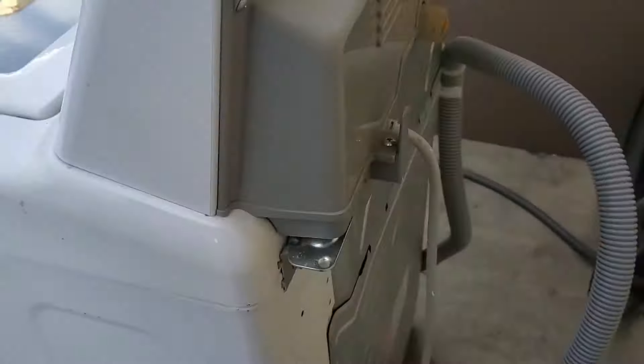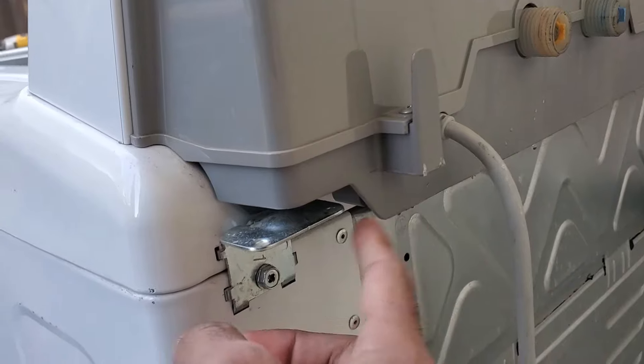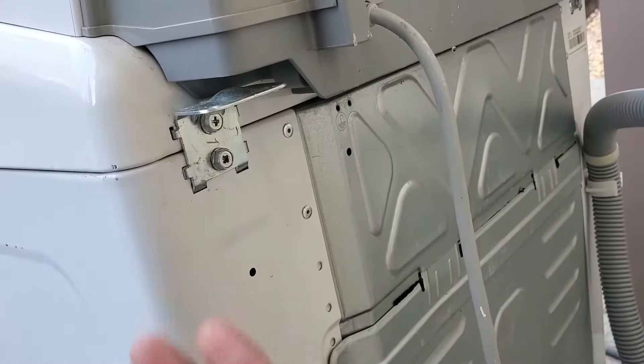The first thing you need to do is undo these two screws in the back. Some washing machines don't have this bracket — they just have the two screws, so they still have four total but without the bracket. We'll go ahead and take these two screws off and remove the bracket.